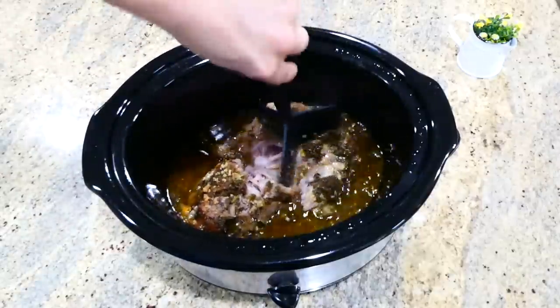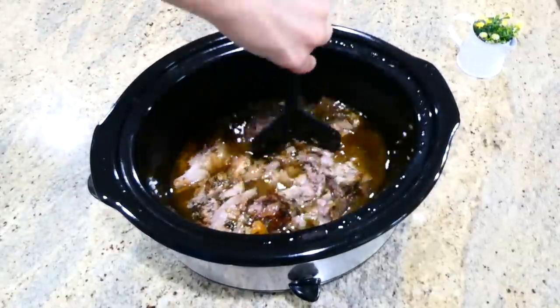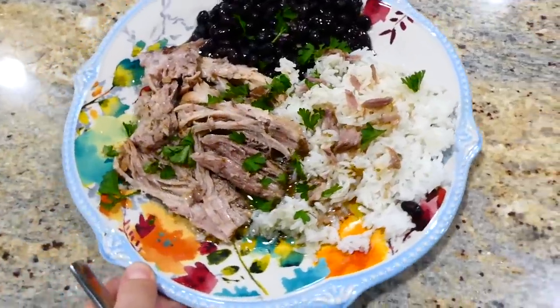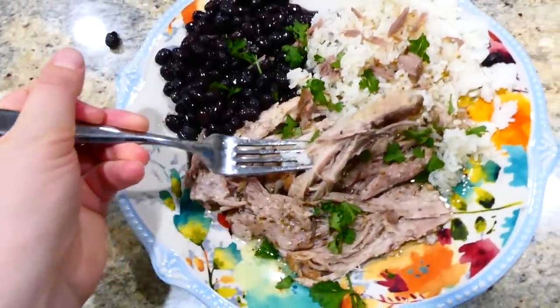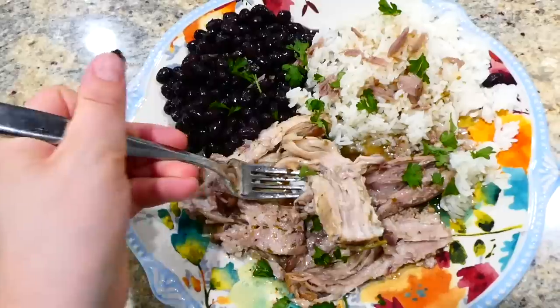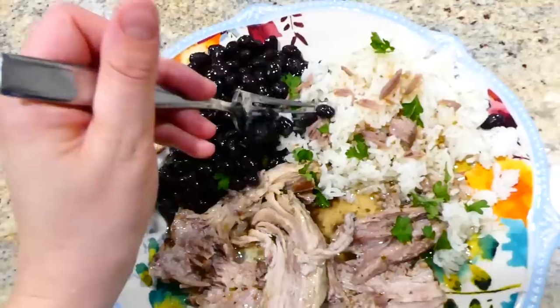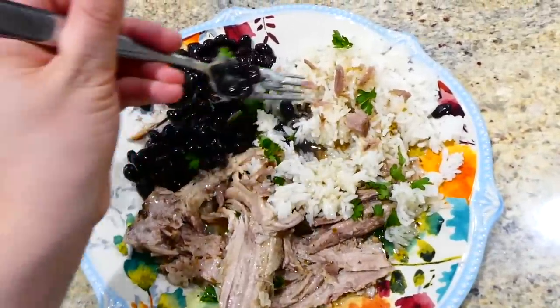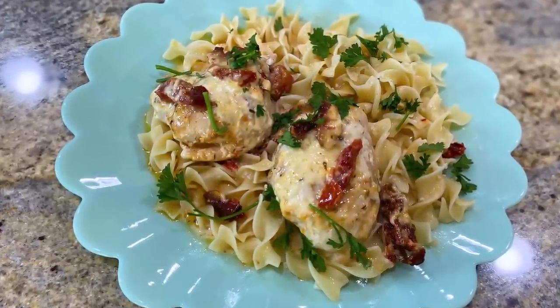After the pork is completely cooked it's nice and tender and ready to shred, so I'm shredding it up with my meat masher. I served the pork alongside white rice and black beans, making sure to pour plenty of the cooking sauce over the top of everything. That pork has a really nice, fresh-tasting flavor about it.